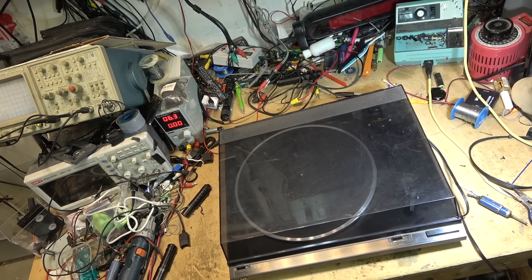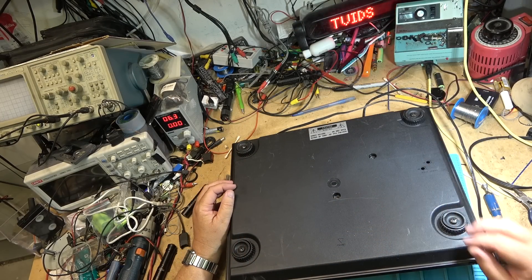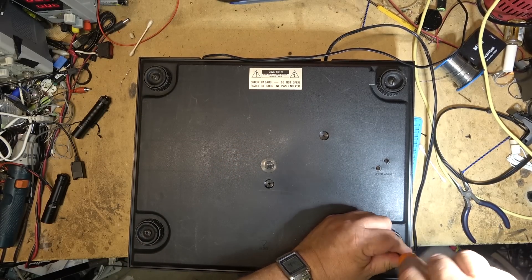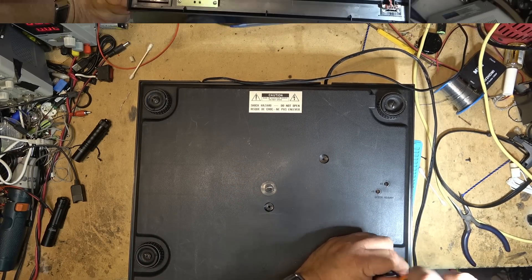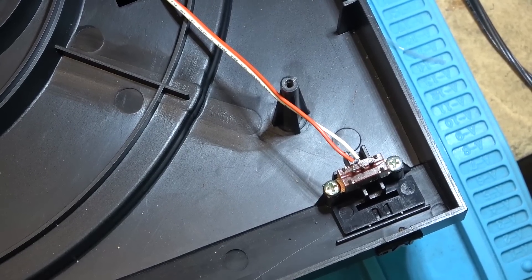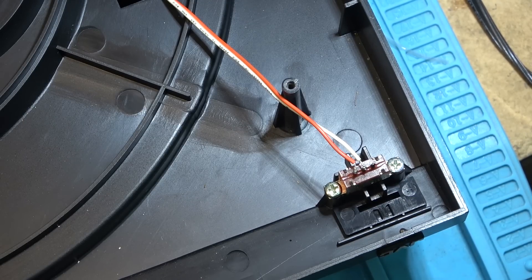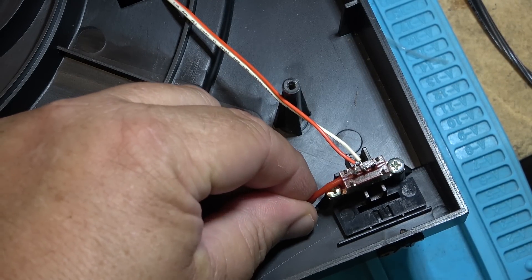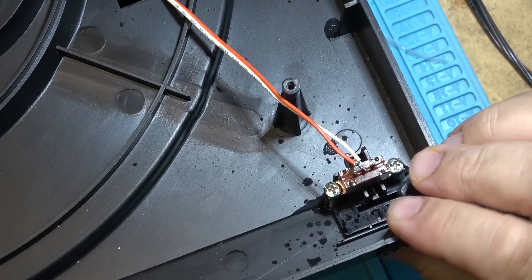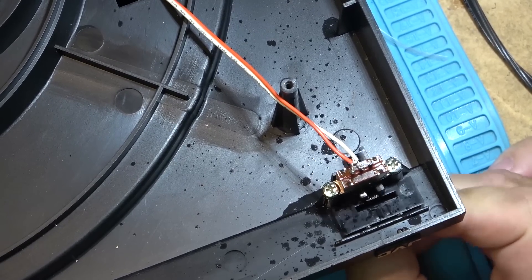There are adjustments down there for the speed too — we can actually accurately calibrate this. This is controlled just with a simple switch. It doesn't even have a contact for the 33 RPM — it just closes the switch for 45, which obviously just adds a resistor. We'll just spray some cleaner in here — just some Neutral that I'm going to spray in — and activate the switch multiple times to clean up the contacts. This should make it work.